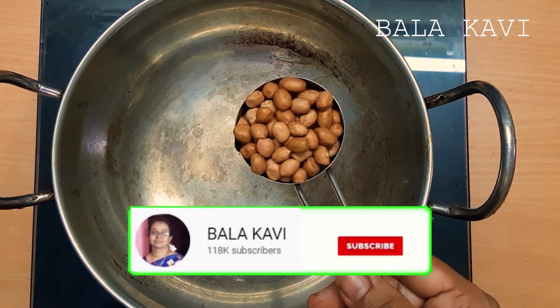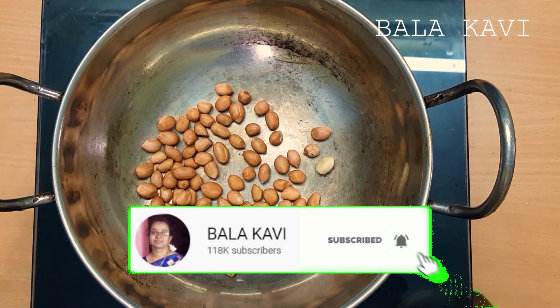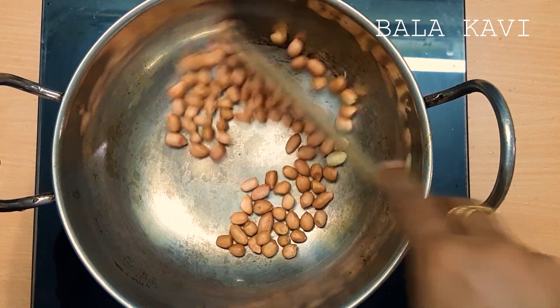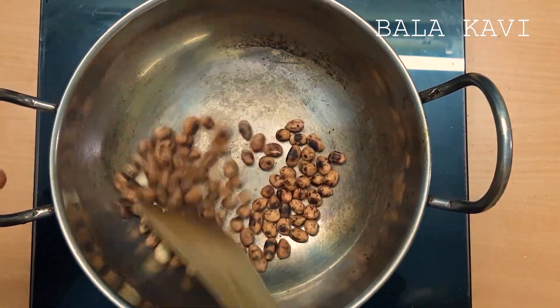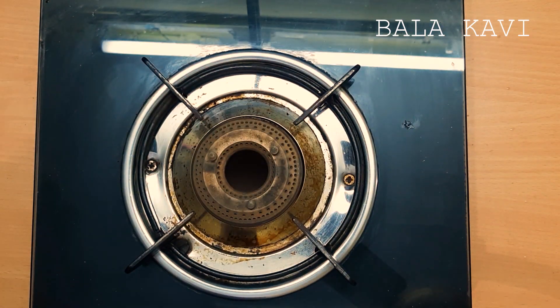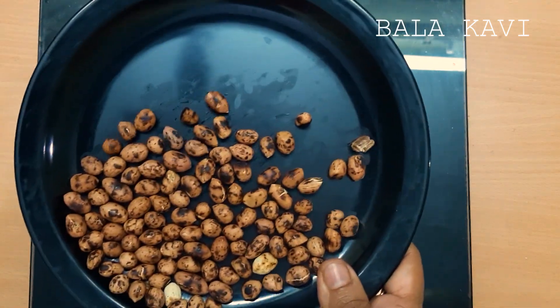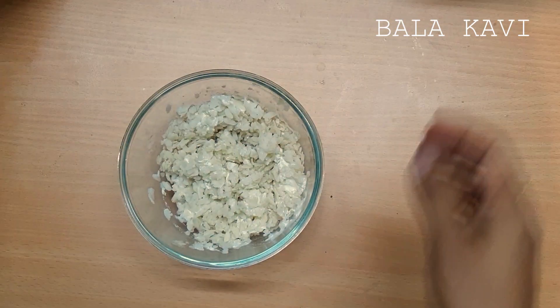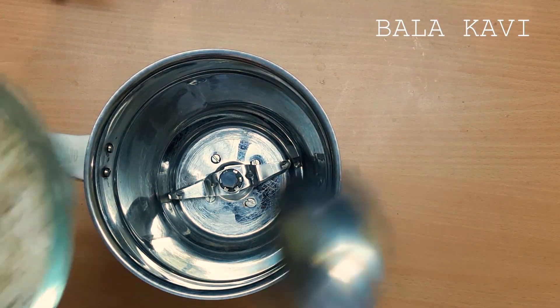This is 1 cup of salt. Now we will fry it. Now let's mix it in a mix jar.